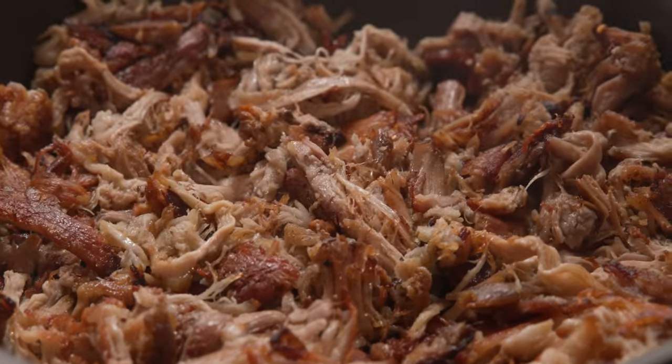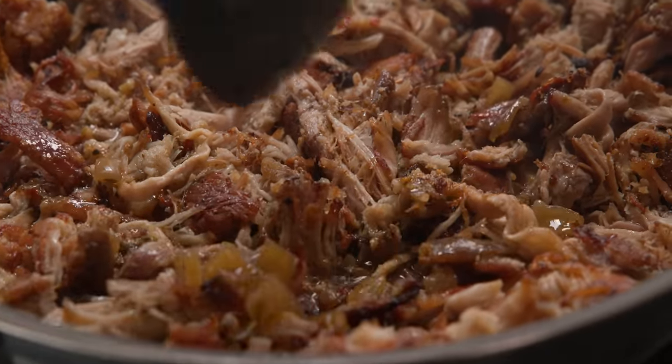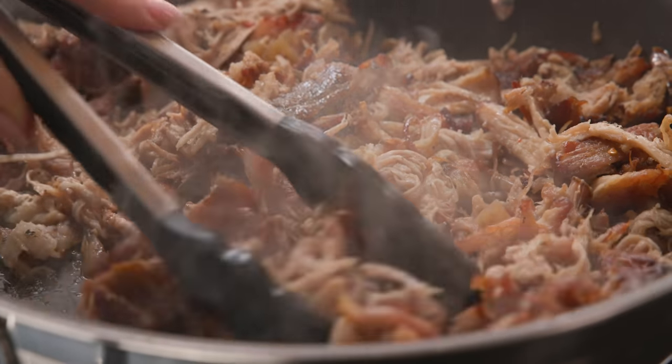Once that pork is lovely and browned and crispy, we're going to add in a good ladle full, or about a cup, of those juices from cooking the pork in the slow cooker. We're going to allow that to bubble for a few minutes and that will add some extra flavour and juiciness to the pork.